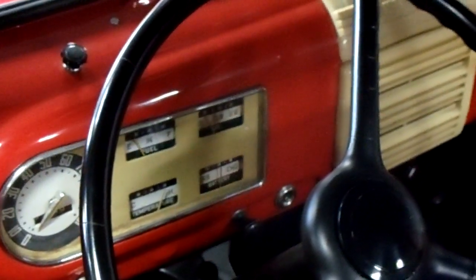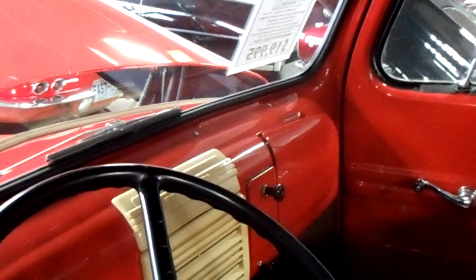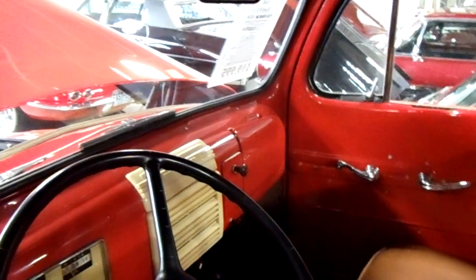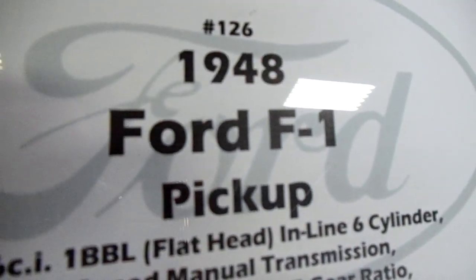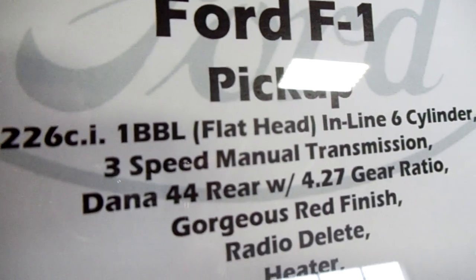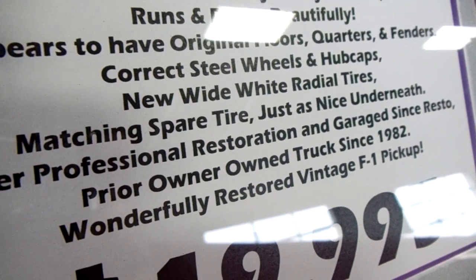The interior is very nice. You can see it's got all new headliner and surround, nice bench seats that have been all recovered. You've got the factory gauge setup and everything, factory steering wheel, and it's got the radio block-off plate there in the center. So basically it's looking all original, just really nicely restored. Taking a look at the specs — it's got a Dana 44 rear with a 4.27 gear ratio.